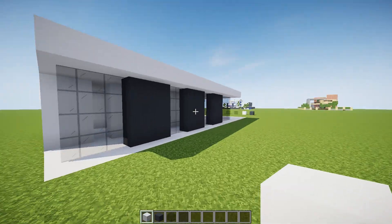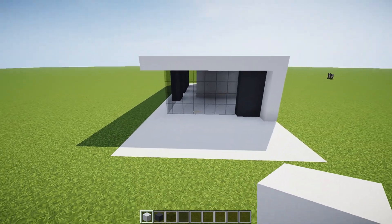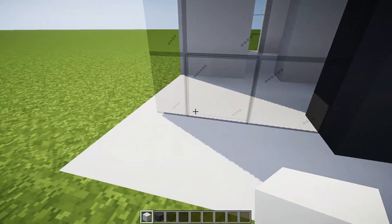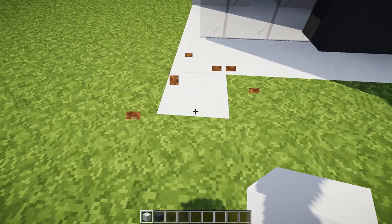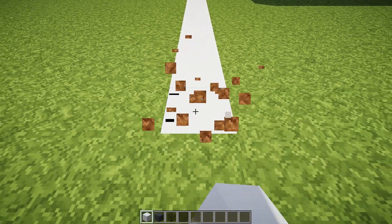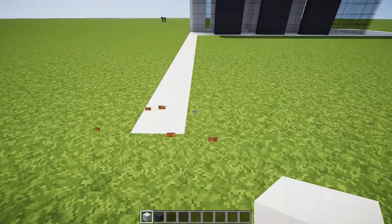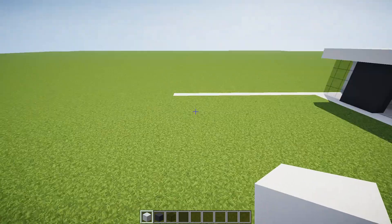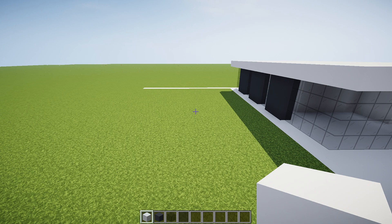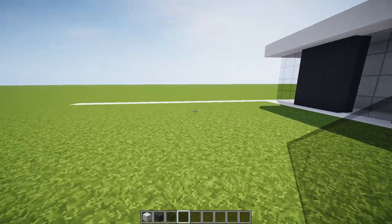All right, let's check it from the outside again. Yeah, that looks really, really nice — it's looking really cool. Next, what we're going to do is wrap this around this way and come this way four, five, six, seven, eight, nine, ten, eleven, twelve, thirteen, fourteen, fifteen, sixteen, seventeen blocks. That might be a little too far, but I don't think so — I think that might just work out.